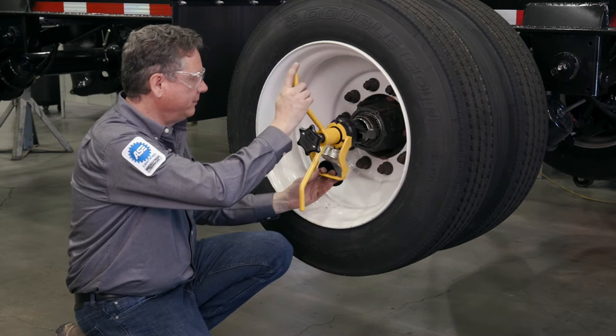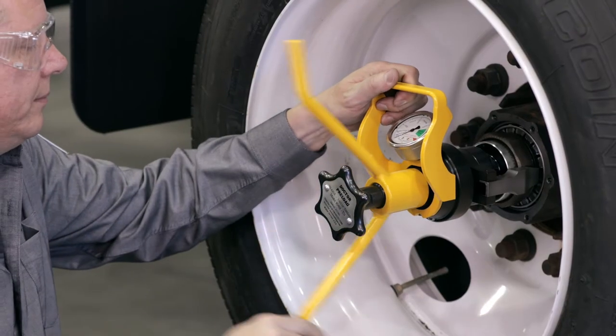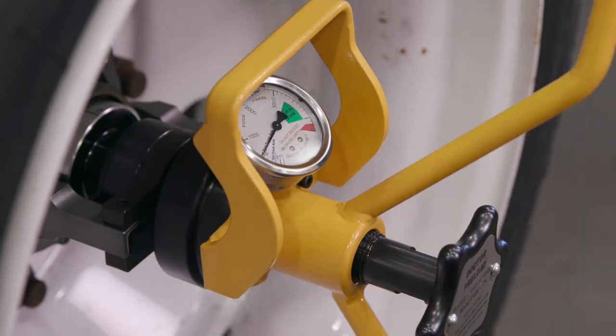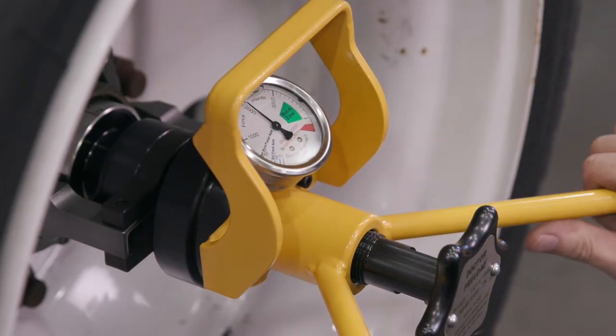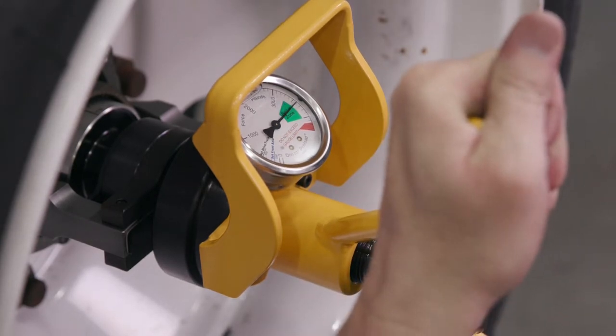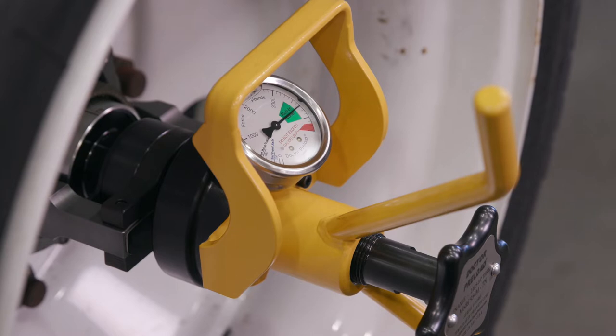To seat the bearing rollers, slowly turn the T-handle clockwise. Make sure you go slow to allow the needle pointer time to catch up. Turn the T-handle to load the bearings until the needle pointer on the Dr. Preload gauge reaches the green roll-in zone. If it goes past the maximum value, the bearing has been over-tightened.